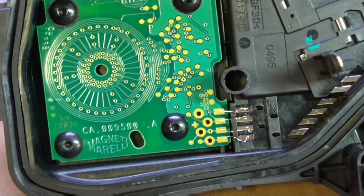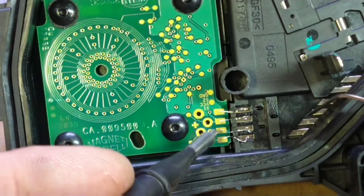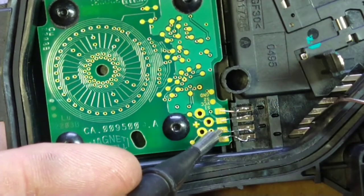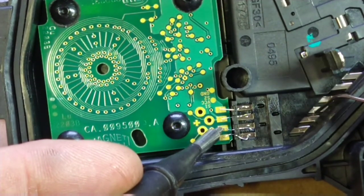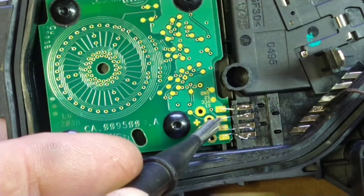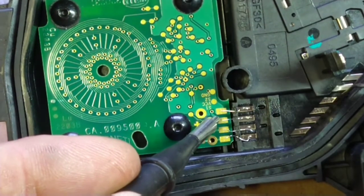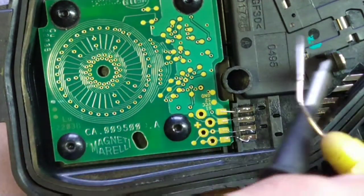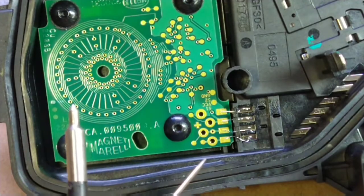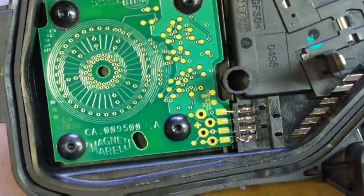I'm going to do a continuity check with the ohms setting on the multimeter — I've got the bleeper set. Checking the four tracks: the first one is good. The second one is not — if I touch the little wire, yeah, that wire's broken. The third one: same thing, that wire's broken off. The top one has continuity. So the middle two pins — pin 2 which is the 5-volt feed, and pin 4 which is sensor 2 — are broken. Lacking the 5-volt feed, you will not get a signal from either sensor. Definitely a break there. I'll see if I can solder this.